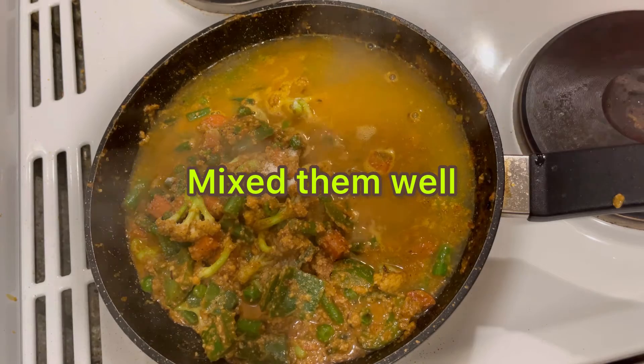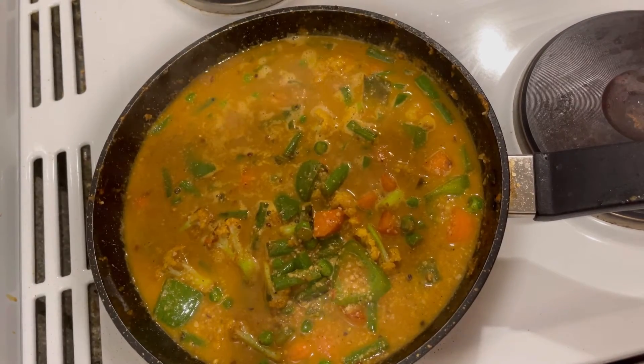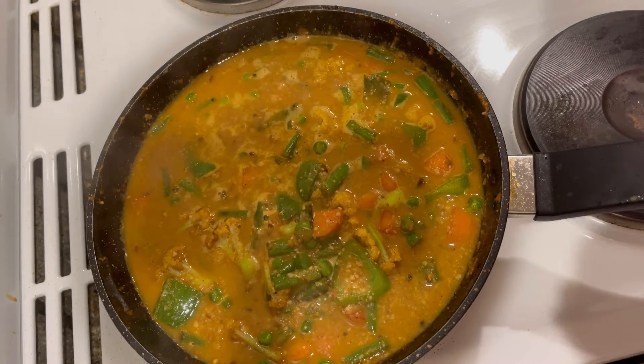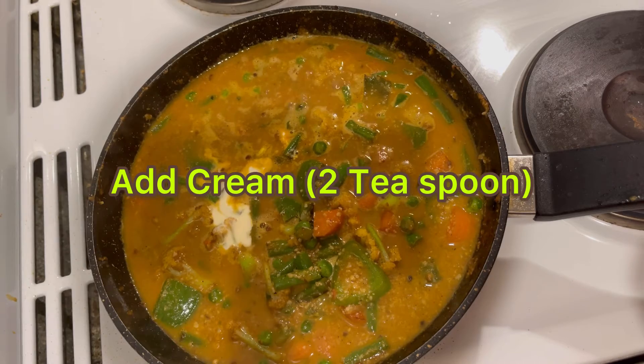Salt is added. Mix them well. I am going to add cream — two teaspoons.